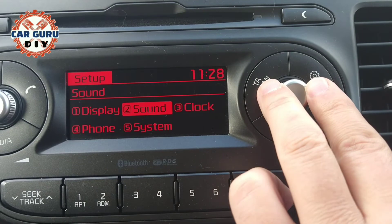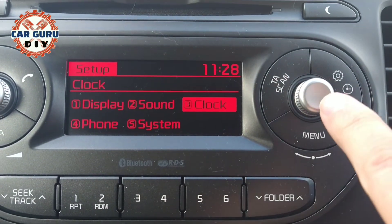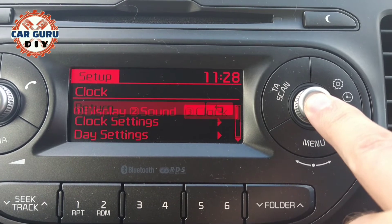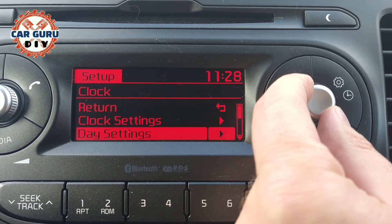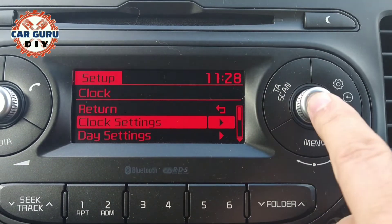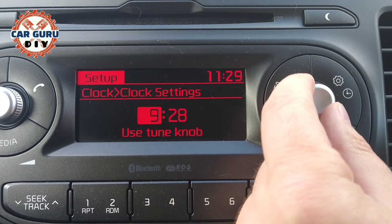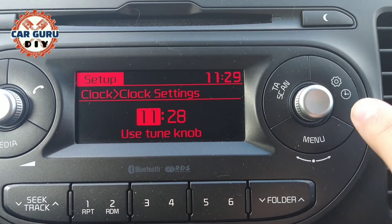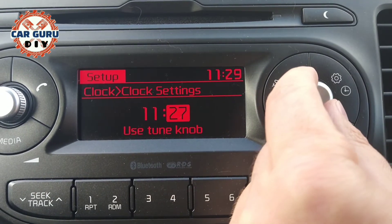Turn the knob to clock setting and press the knob. Then simply turn the knob right or left to adjust to the right hour, and press the knob.